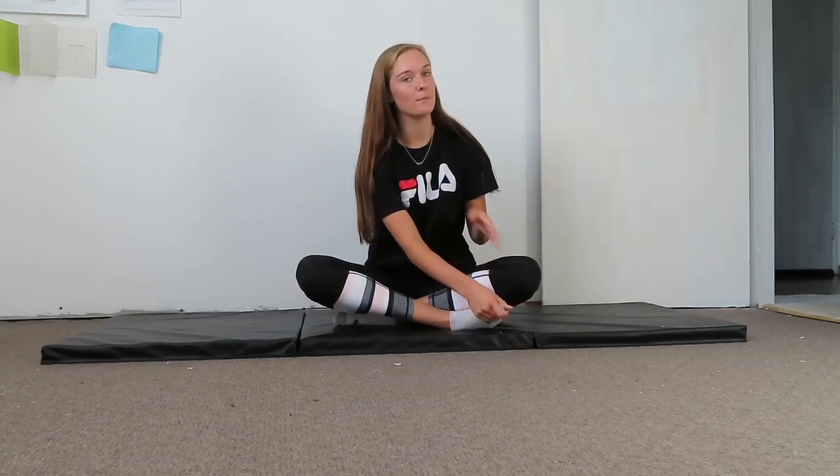Don't push yourself too hard, but push yourself a little bit. If you just stretch and you don't push into where there's a bit of pain, you're not really going to benefit from that stretching. Let's get into the video.